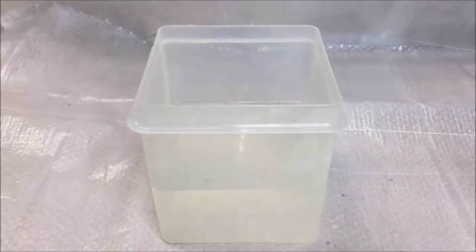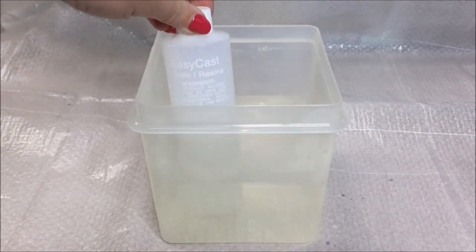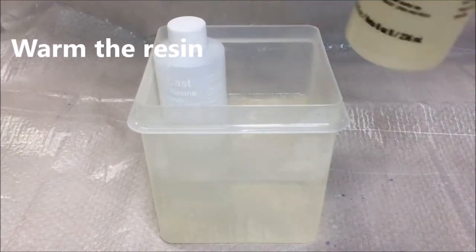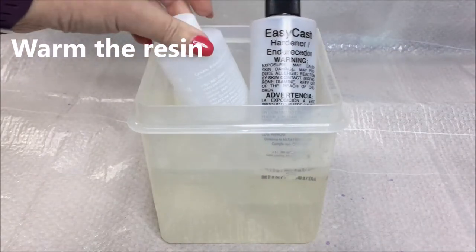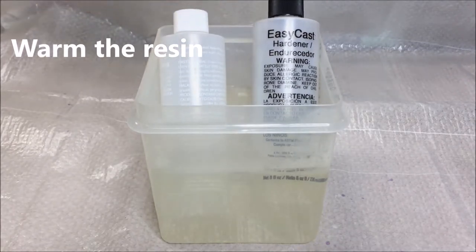You can eliminate a lot of the bubbles when mixing epoxy resin by having the resin at the right temperature. If your bottles feel cool to the touch, place them in a container of warm water for five minutes. Just make sure that the lids are on tightly, because resin doesn't like moisture.